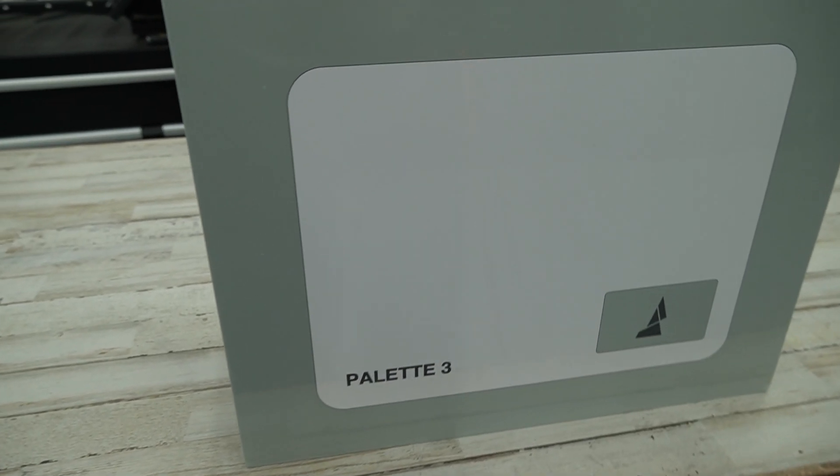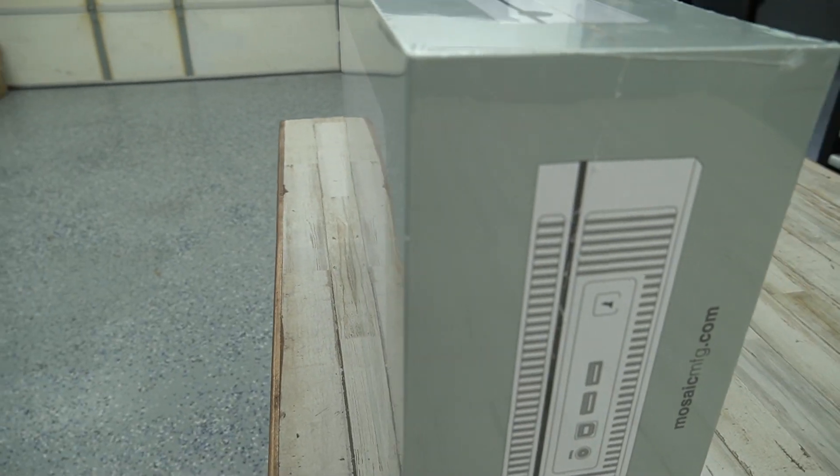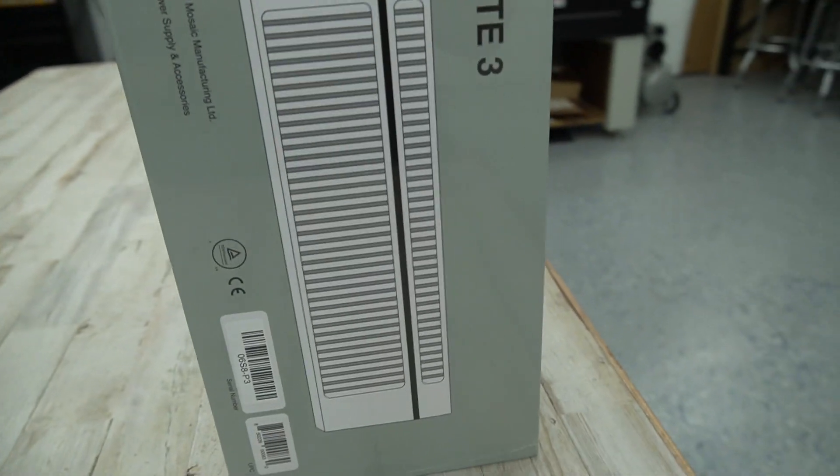This is Mosaic's third try at color printing. This is the Palette 3, not the Palette 3 Pro. The Palette 3 will do up to four different colors in any 3D printer.